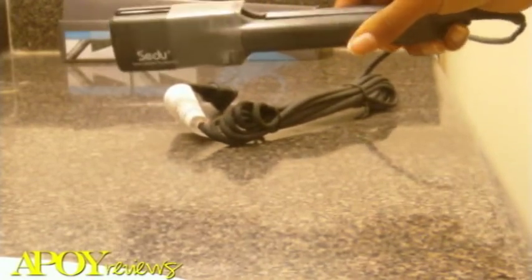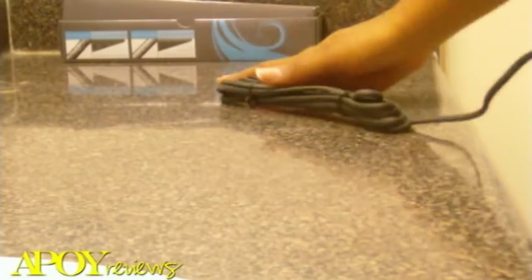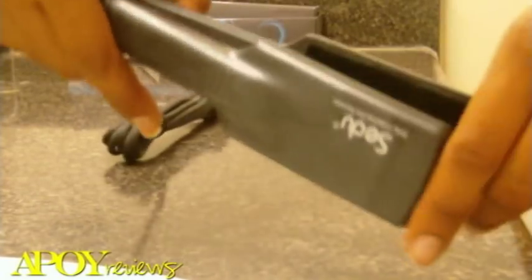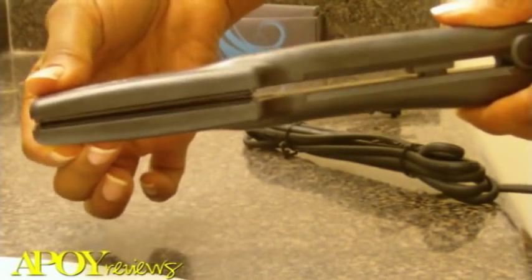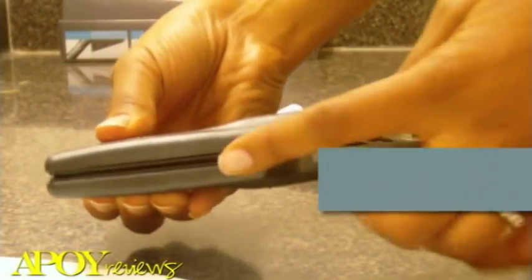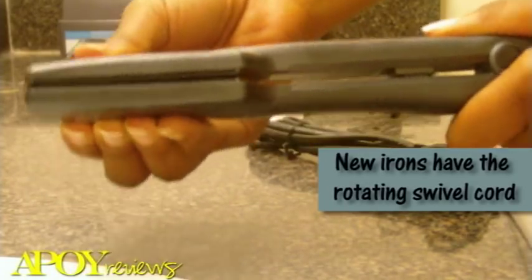This is how it looks. It does not have a swivel cord, but the cord is 9 feet long, which is relatively long for those who like to walk around while using it. The plates are fairly shiny. They close and touch fairly close together. The back is a little wider, but that's a design feature I've noticed on my other flat irons as well.